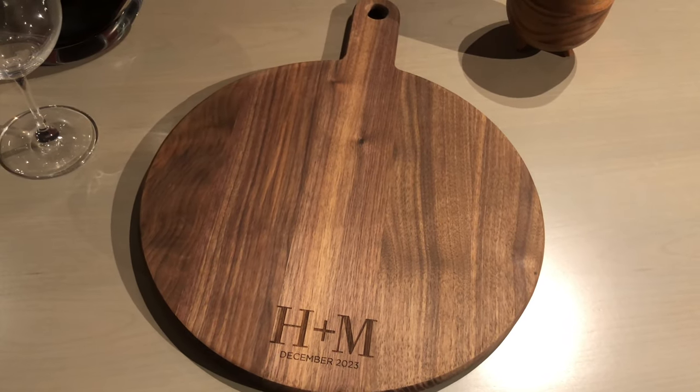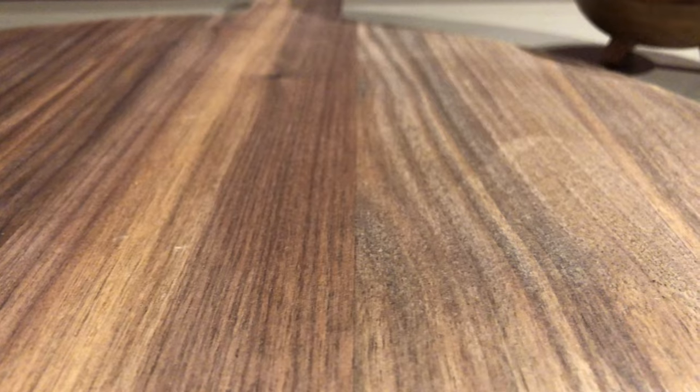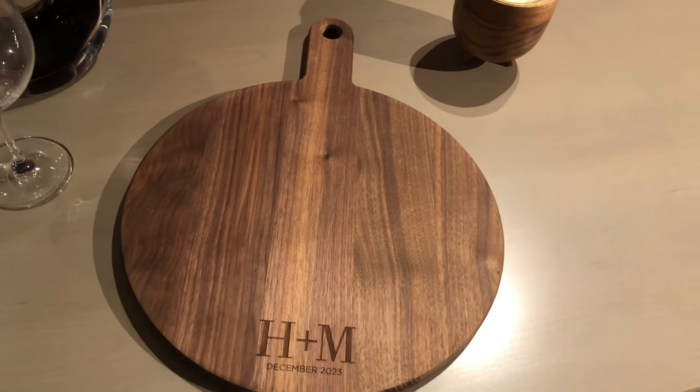We're starting with one of our new personalized walnut cheese boards. Featuring a rich brown color, this board is made from natural American walnut wood and has a circular shape and comfortable handle that is easy to manage and store.